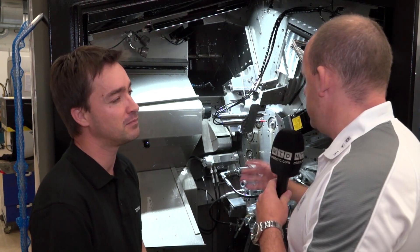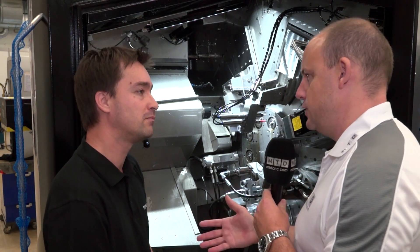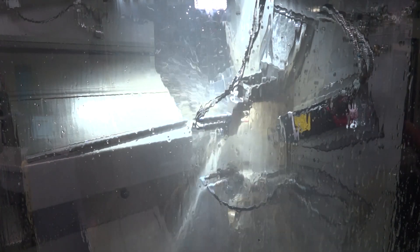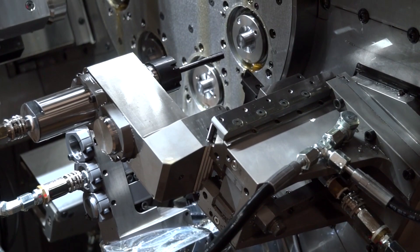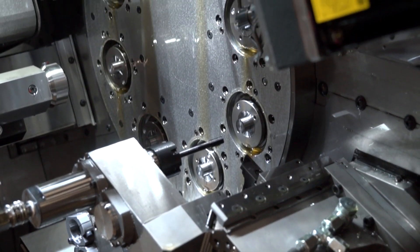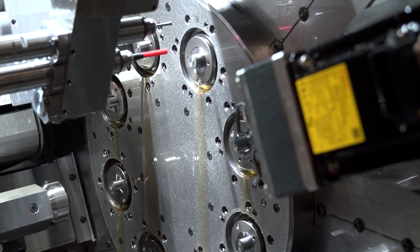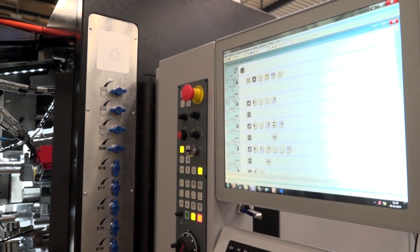What about programming? With each spindle doing a two or three axis operation, am I just programming eight different two and three axis programs and putting them together? It's quite easy to understand — it's like having eight single spindle machines with two or three axes. On your programming software you have one line per station, nothing else.